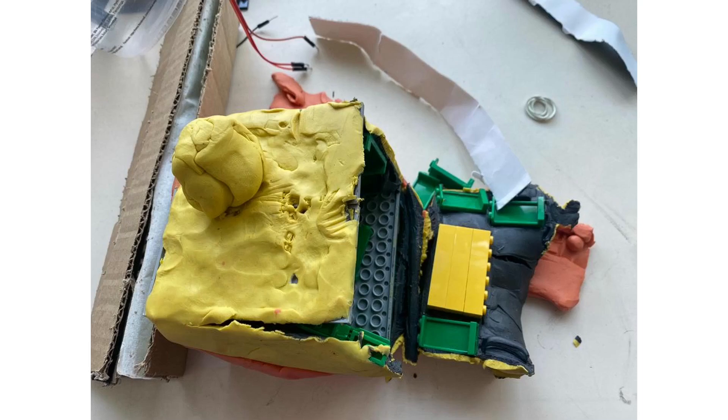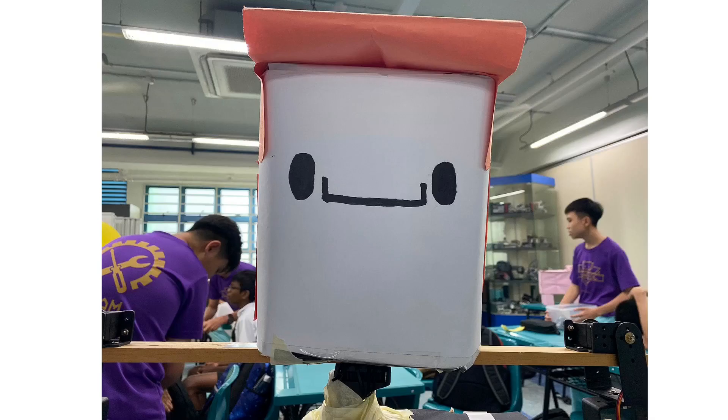Remember when I said that Rick Astley's head kept breaking? We innovated and instead of using Lego and plasticine, we started to use cardboard, which is not only stronger but also lighter. This meant our robot had an easier time moving without constantly dropping.